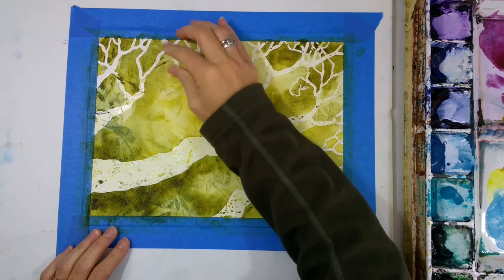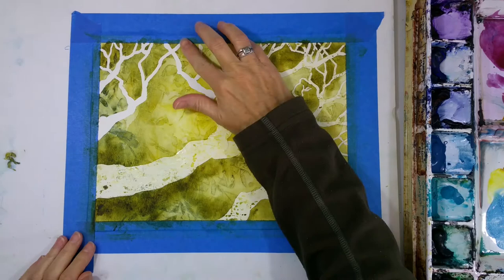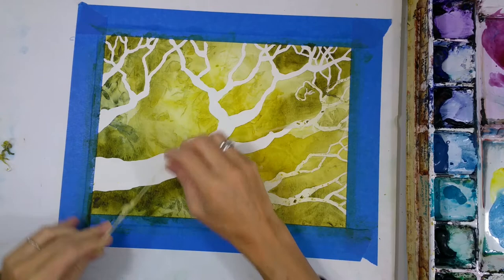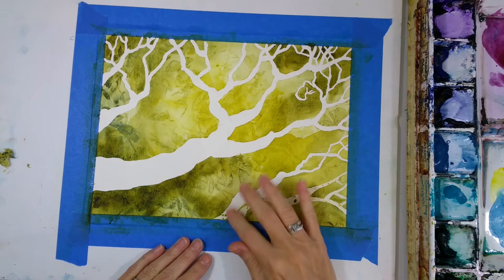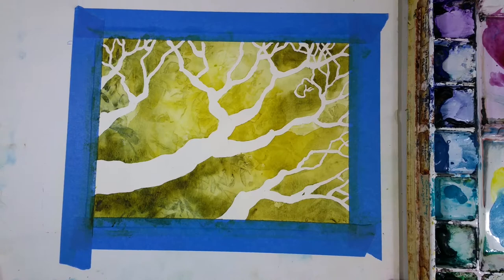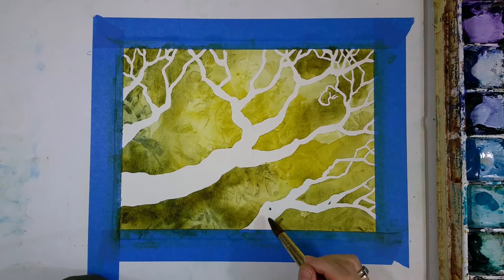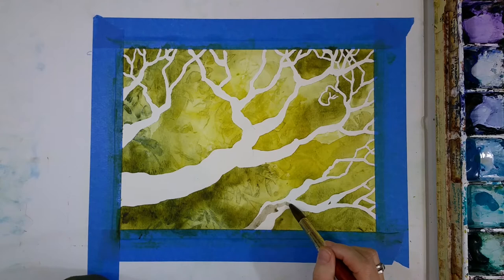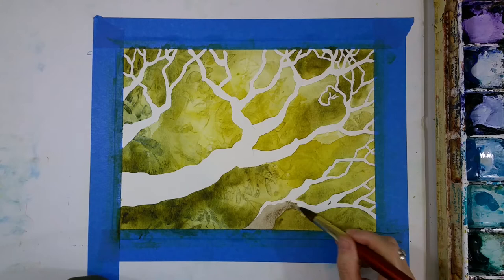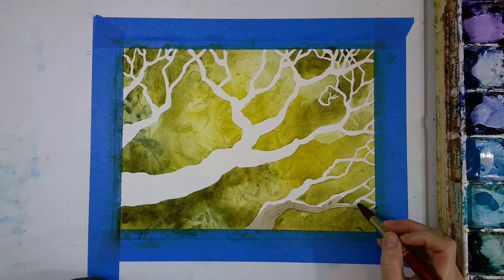Now everything's dry and I'm going to peel off that masking fluid, which to me is kind of fun. It peels off like a latex rubbery material, and sometimes you can just peel it off in big long sheets. I should make sure you know that you really can't leave the masking fluid on your paper longer than about 24 hours. You might be able to push that a little bit, but don't leave it on too long or you'll be very disappointed — it doesn't come off like it should. You'll get stuck with a rubbery latex mess on your paper, especially with less expensive paper. So make sure to take it off after 24 hours. If you're using nicer paper, you can reapply it one or two times if you need to — it's better to do that than to leave it on too long.